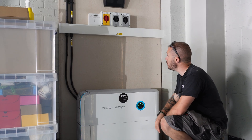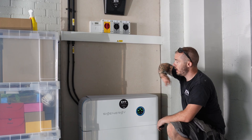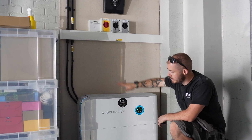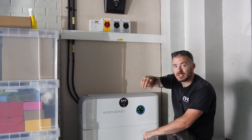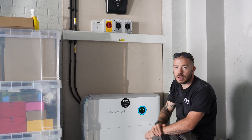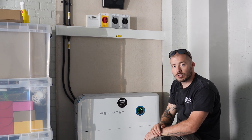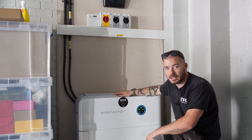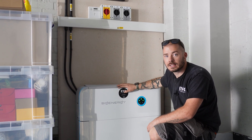Up here we've got DC isolators, AC isolators, and a generation meter — everything's tucked away. We've had to put an additional board in for the supply. We've also installed the Zappy with an additional CT clamp connected to the solar supply so you can see that on the app as well. That's us all done — drop a comment if you've got any questions on the SIG Energy system and I'll try to answer on the next installation.